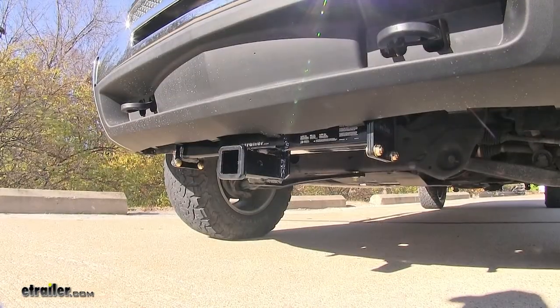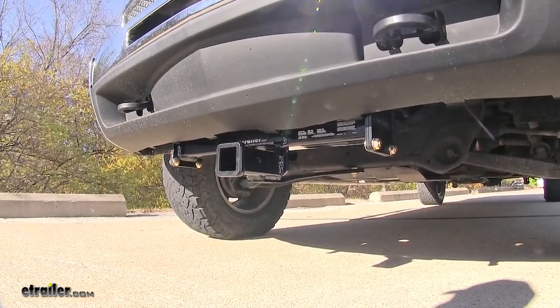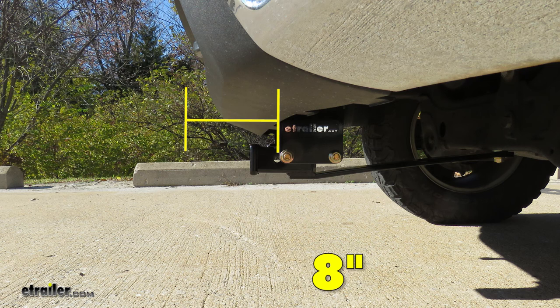For a few measurements to better assist you in choosing any hitch mounted accessory you may need, such as your bike rack, cargo carrier, winch mounting plate, or snow plow: you're looking at about 13 and three-quarters inches from the ground to the top of the two inch receiver opening, and about eight inches from the center of the hitch pin hole to the front most part of the bumper.